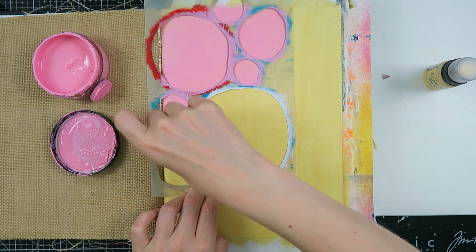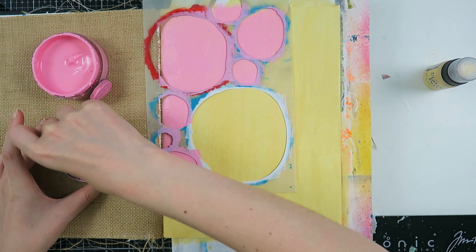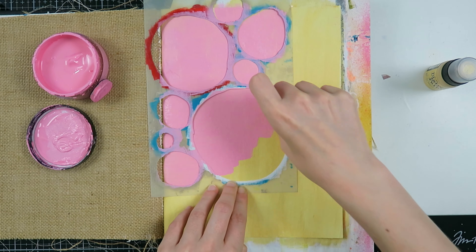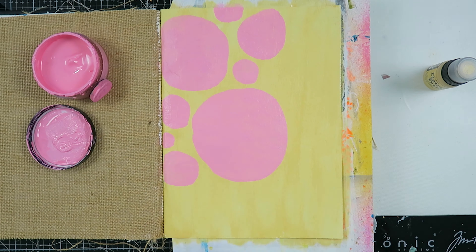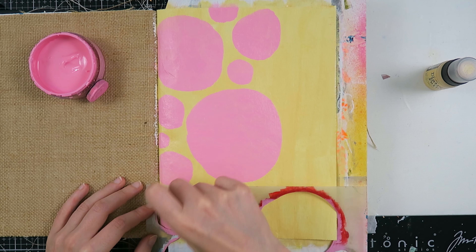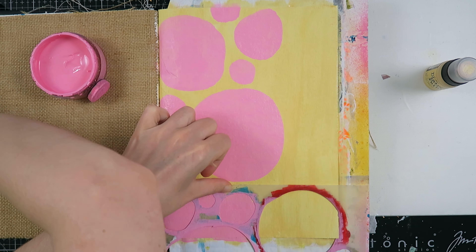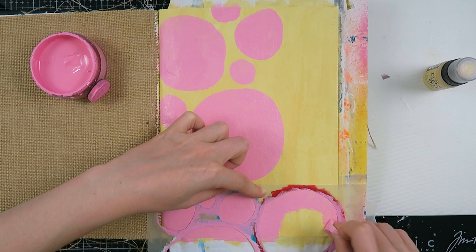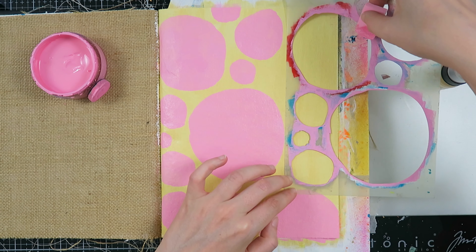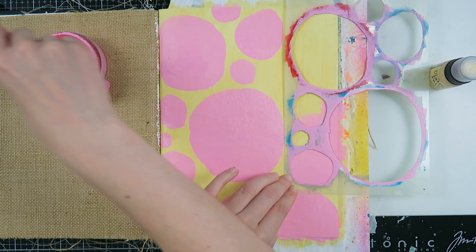I love this stencil because you can create a fully painted pattern without it looking like it's repeating itself — it's super cool. I'll show you how I move around my stencil and then complete the page. If you're wondering what I'm using, I always have a list of supplies in the description box. If you want to participate in this challenge, all you have to do is post your page on Instagram with hashtag Take Five Art.